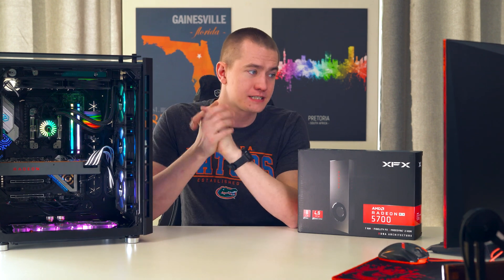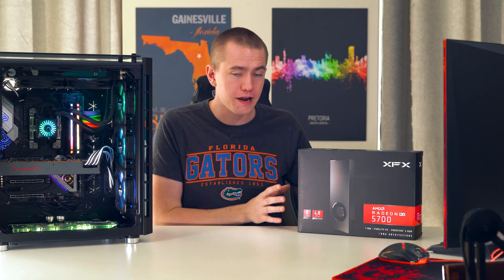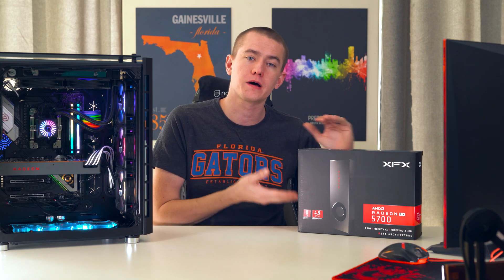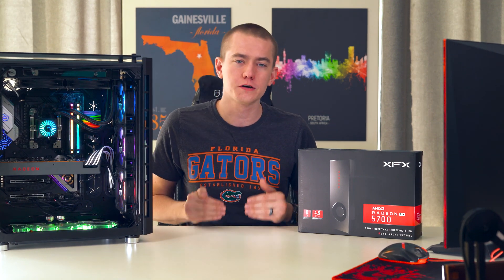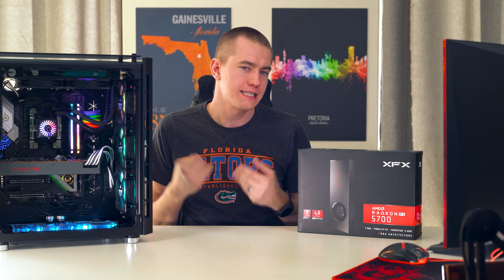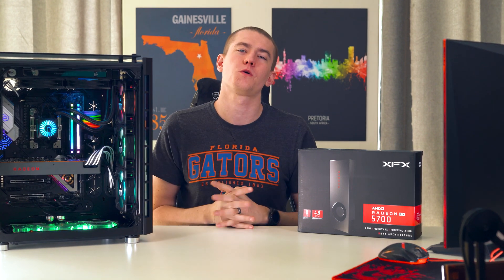We tested out the power play tables, which are basically registry level modifications to your computer to tell the graphics card to behave in a different way — so these are actually graphics card level modifications that you're making. As with anything with overclocking, if you don't know what you're doing, you could potentially screw it up and ruin your card. Keep that in mind — you could break it. I did the worst with this; I set voltages that shouldn't have been set and my 5700 still lives.